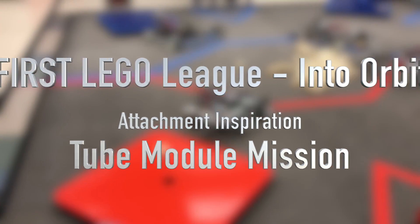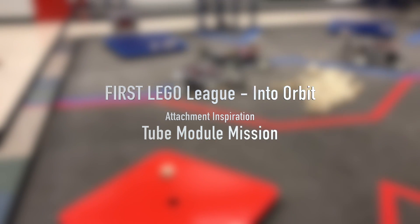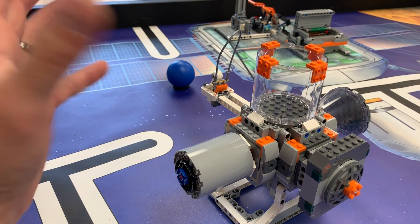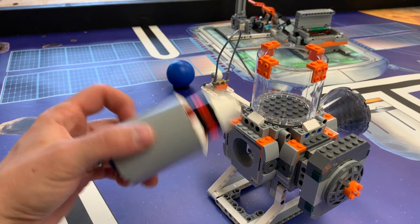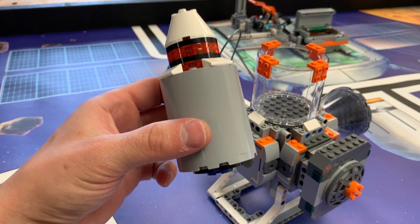I don't know if you guys have given much thought about how to get the tube into the habitation hub. To get this into the habitation hub, you have to be pretty precise in your movements. First of all, figure out how to hold this thing, which was the biggest challenge I came across.